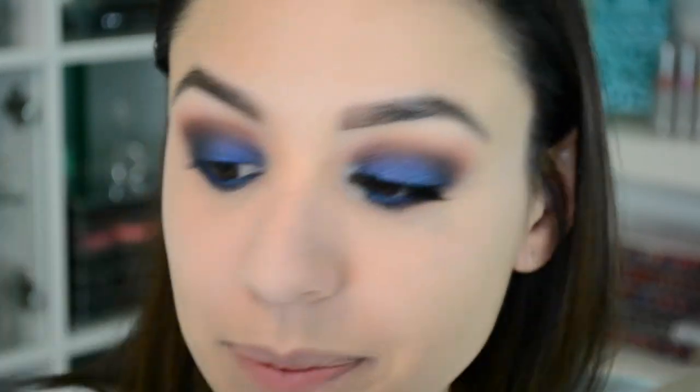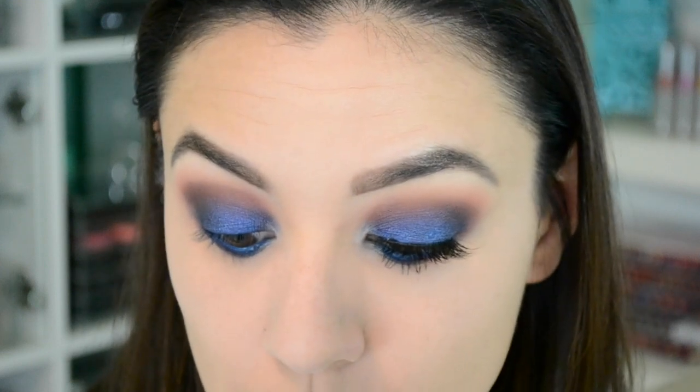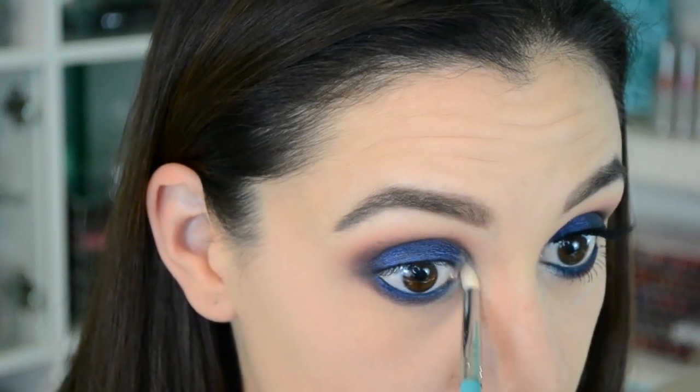You thought we were done with the eyeshadow, didn't you? There's another one. Take a pencil brush — don't stab yourself with it, that's a very important step — and take the color Natalia, which is this beautiful pearl color. Just the littlest bit, because we don't want to get harassed about over-highlighting, and that's going to go in the inner corner. Usually I go overboard with the inner corner because I get mesmerized at how beautiful and sparkly it is and just keep going. I'm like the Energizer Bunny of highlighting my face.